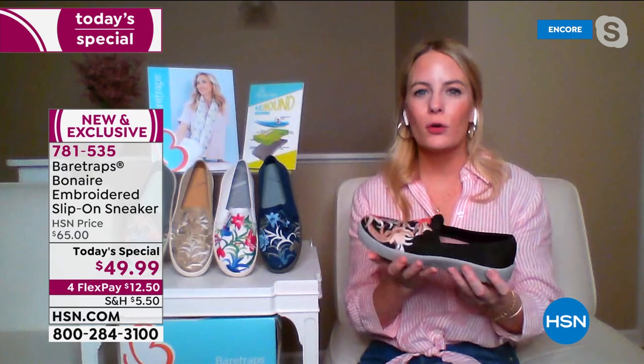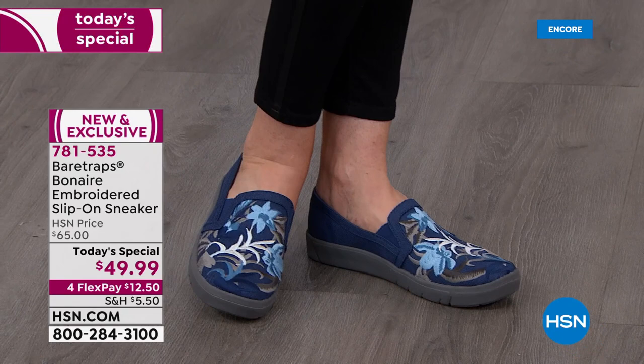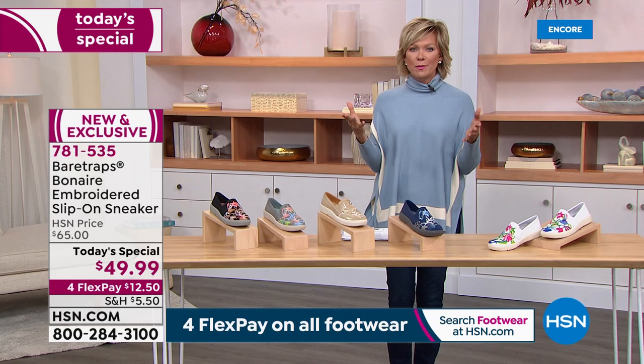You can slip this on with a sundress, capris, or even just leggings or a tracksuit going through the airport. This is an incredible vacation and travel shoe. Walking tour — I was just inspired thinking about Sicily and Italy. If I had a trip planned right now, I would wear this on all the walking tours, even straight out of the box. A lot of shoes, you have to break them in — but not this one.